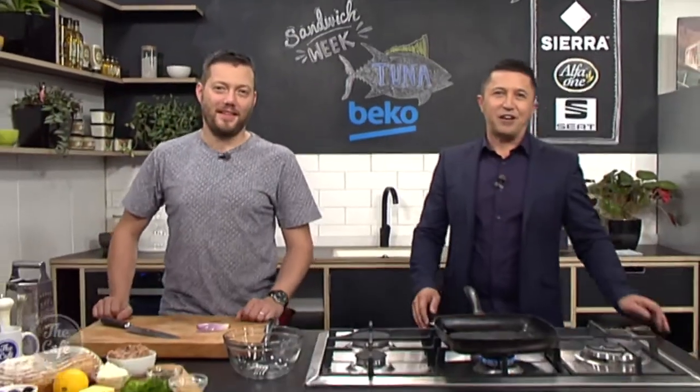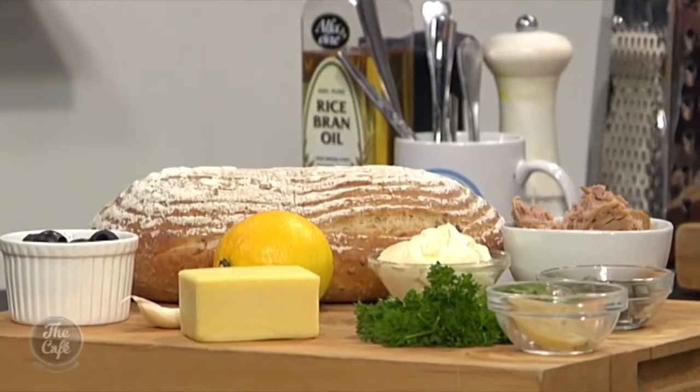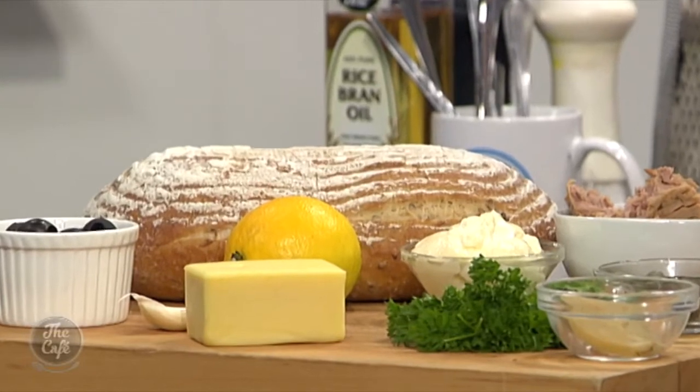Great to have you with us in the Beko kitchen for Sandwich Week, inspiring lunchtime across the country. Today it's a tuna speciality, and earlier at the start of the show I couldn't say the name of the cheese you're using — what is it? Gruyère. Oh, Gruyère, okay cool. Let's do it with a French accent and then it all sounds great.